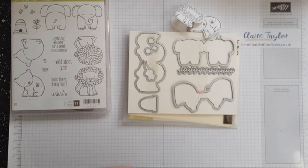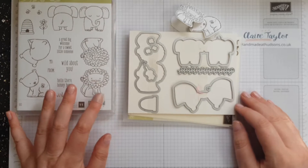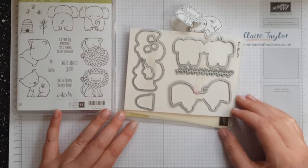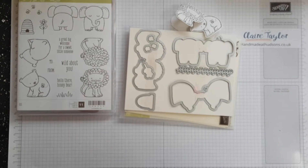You'll notice on my gallery that I've updated the pictures with items I've made using the A Little Wild stamp set and the Little Loves framelits. I've also done a number of examples, so if you click the link below you'll see the examples I've made. If you have any questions, my email address is below — claire@homemadeathudsons.co.uk — or you can contact me in the messages below. Thank you for pressing play on my video, and if you've got any questions don't hesitate to ask. Thanks, bye!